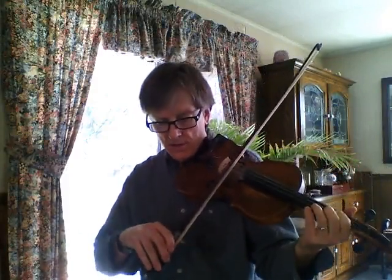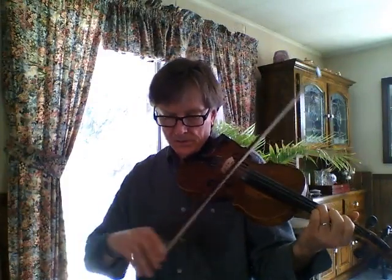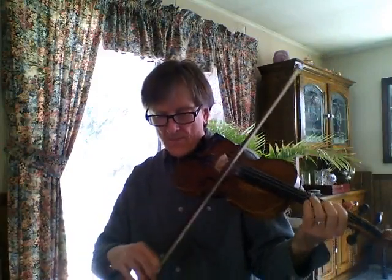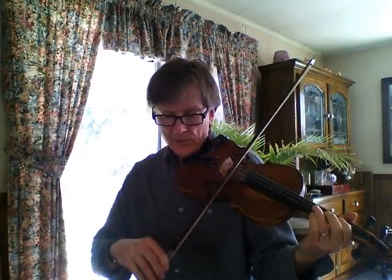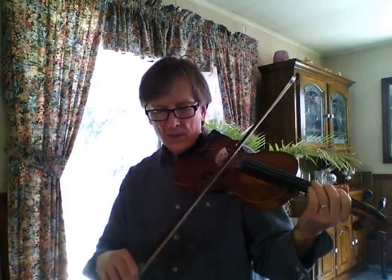One, two, one, two. [Plays first part at tempo 50.] Again. [Repeats first part.]